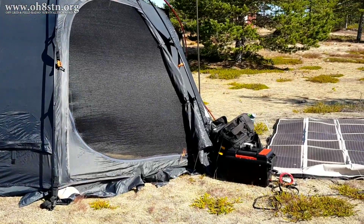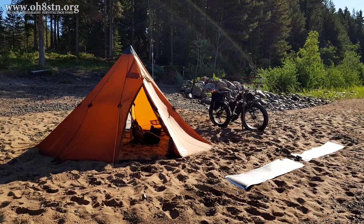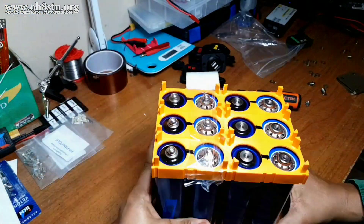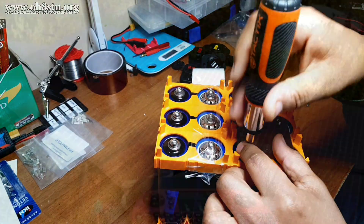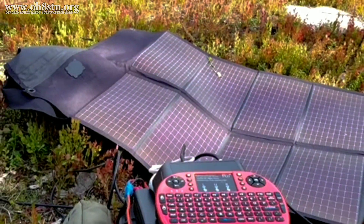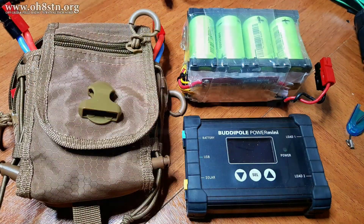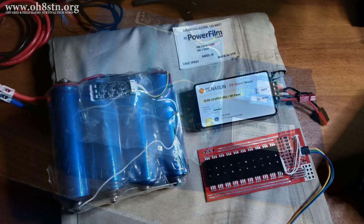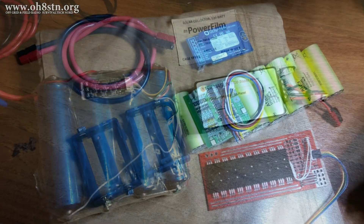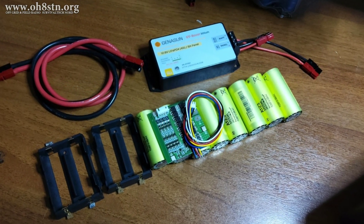With summertime slowly arriving at 65 degrees north, it's time for us to get back to some off-grid and portable power projects. Last year we built the 576 watt hour solar generator and spent a lot of time off-grid with the power film solar panels. In a few upcoming videos, we're going to remain focused on off-grid and portable power, but this year the projects will be heavily focused on off-grid field communications.